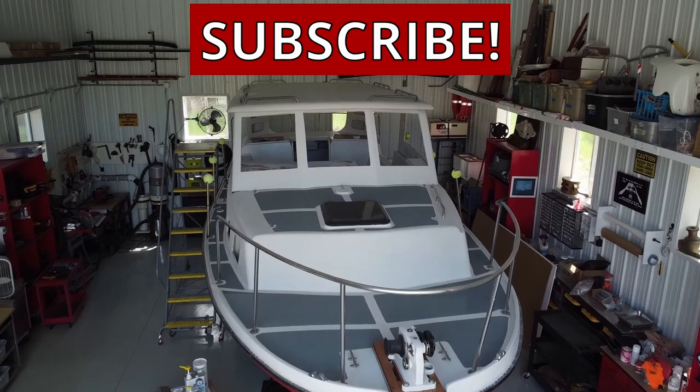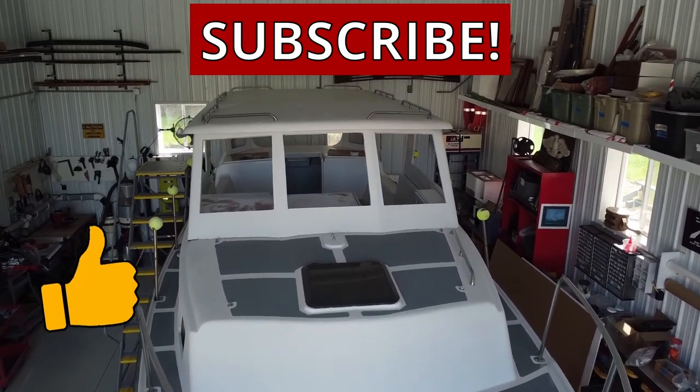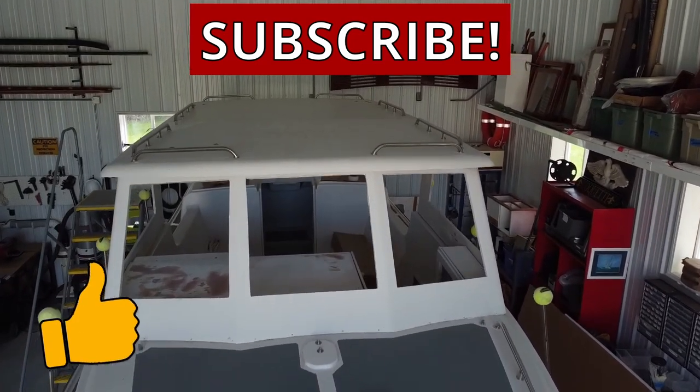If you like these videos, please hit the subscribe button. These videos would not be possible without your support.